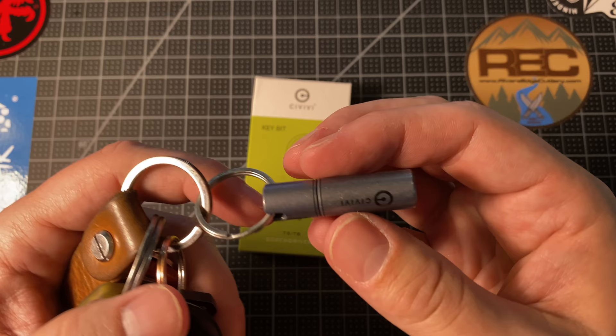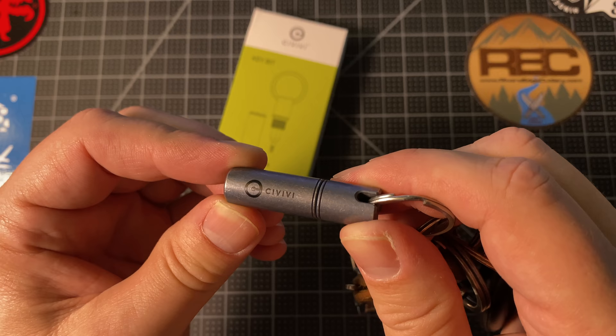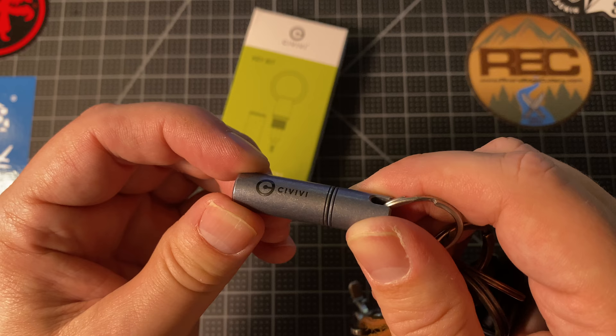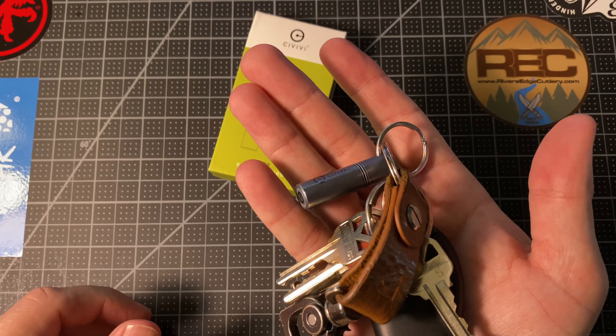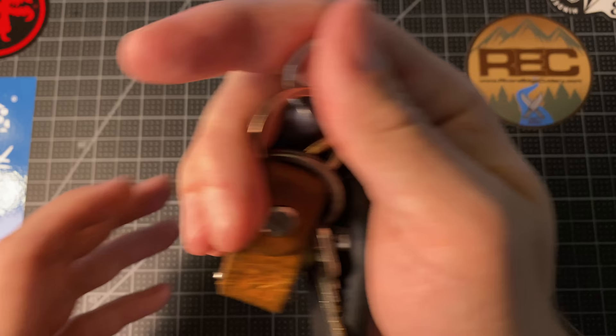That is a little bit of an overview and unboxing of this Civivi Keybit keychain tool. I hope this has helped you. Let me know in the comments if you kind of like the idea of this thing or you don't. Your mileage may vary — this is a very subjective little gadget. I think some people are going to love it, some people are going to say that's too expensive for a little tiny screwdriver. It is specifically for pocket knives, so I think they nailed the intention pretty well. That's it for me — have a great day, thanks for joining me, bye now.